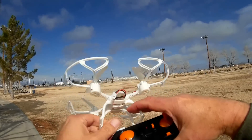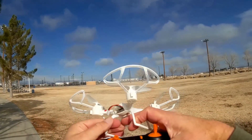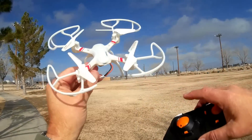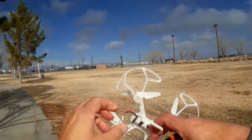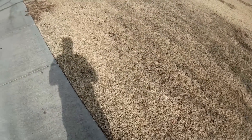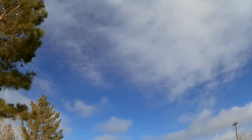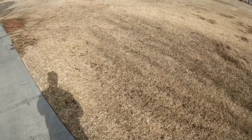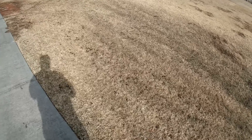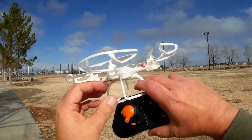The battery in this is just a little 380 — I believe a 380 milliampere, 3.7 volt. So you can fit your standard 300 to 350, 380s inside this and use it with this little quadcopter. Let me pull it out to make sure. This battery appears to be a 280, 280 milliampere, but I tried it with a 350 and a 350 did fit inside of it. I believe it's advertised with a 380, but it's actually a 280.